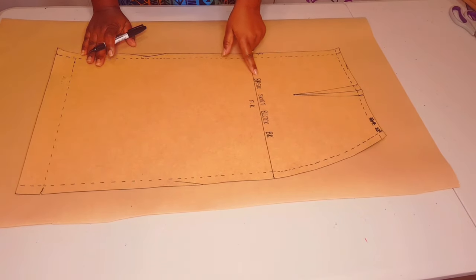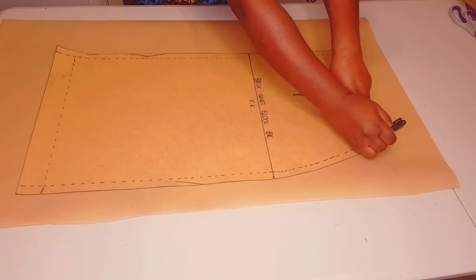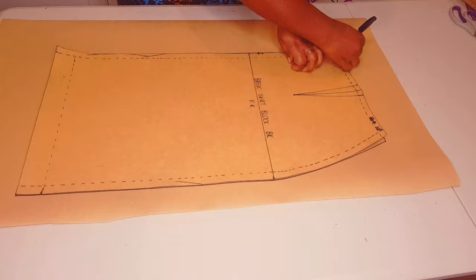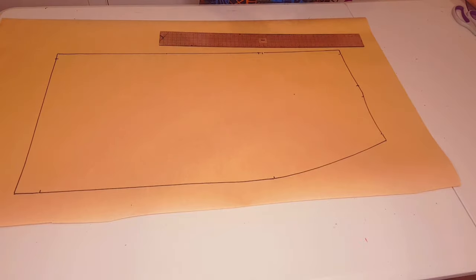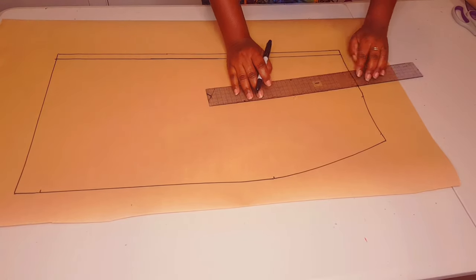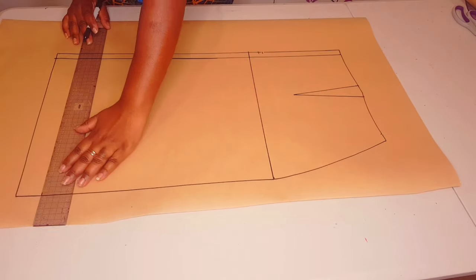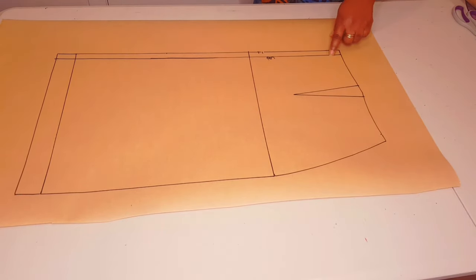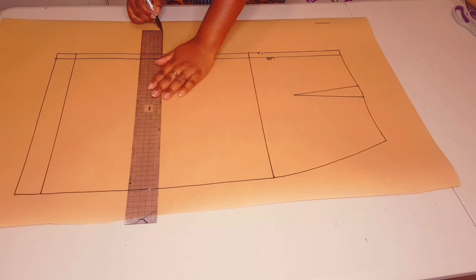We're going to repeat exactly what we did with the front — leave yourself some allowance for the seam at your center back. Trace around your block, making sure to mark your dart and the notches. Notice we've got a zipper allowance on our center back of 1.5 centimeters, so mark that out. Draw in your dart, square in your hip line and hemline. Now measure out 10 centimeters from the original center back line for the pleat allowance.